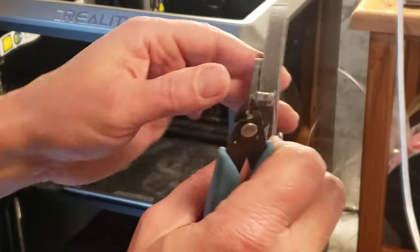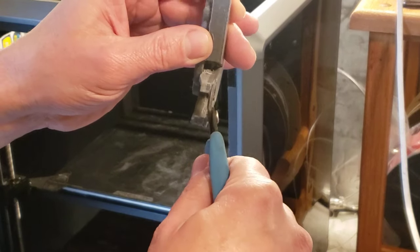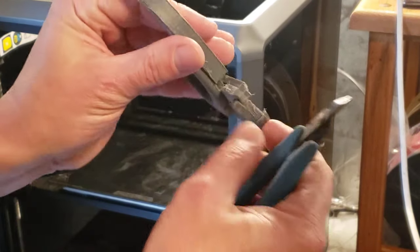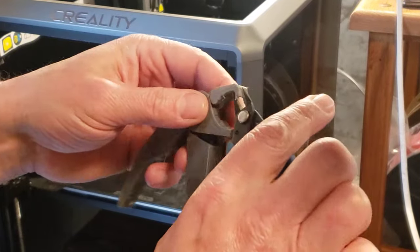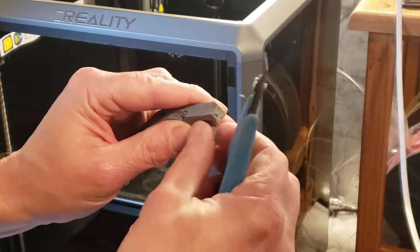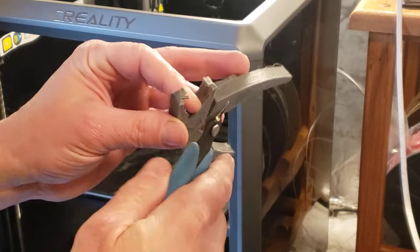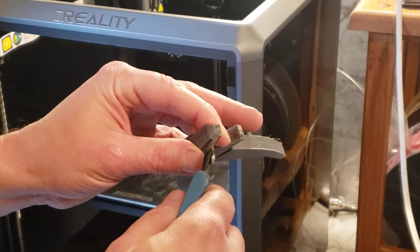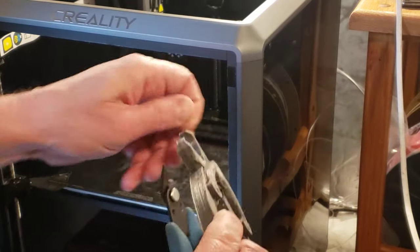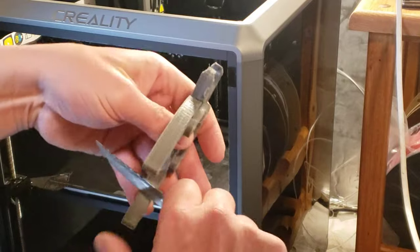I can very easily remove these with just the knife right on the seam here. Same over here — just hit the seam, pop right off. I took a little extra but that'll be fine, I'll just cut it off. Glad it didn't hit my eyeball — that thing shot like a rocket. And a couple little spider webs here, scraped those off with this knife. No big deal.